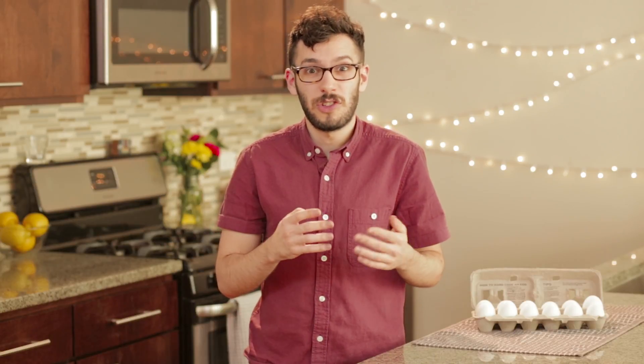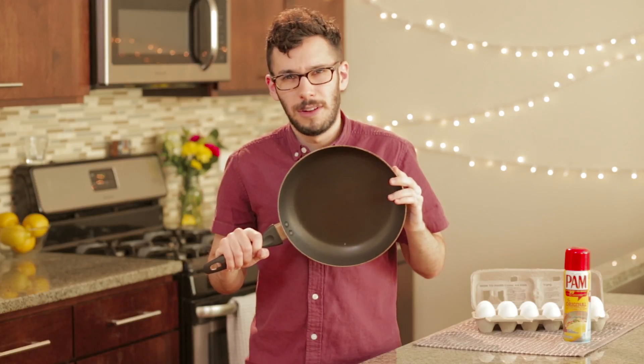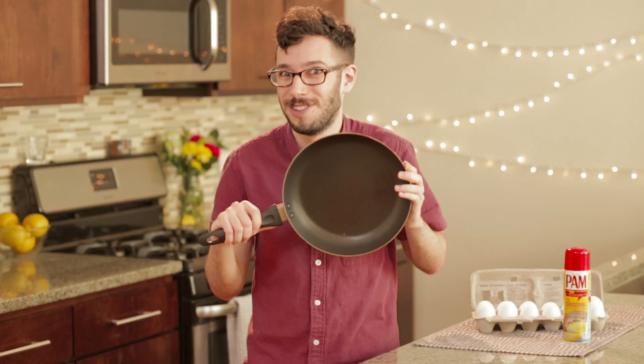A lot of people are intimidated by omelettes because you have to turn eggs, a sort of liquid, into a solid. I'll admit they're a little bit trickier than a lot of the stuff we make here, but with a little bit of effort you can do this too. We're going to be making our omelette in this pan. Now it's important to use a nonstick pan because as anyone who's touched the stuff inside of eggs can tell you, it can be awfully sticky.